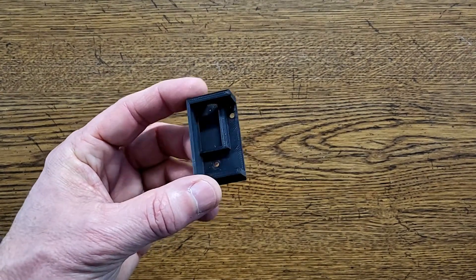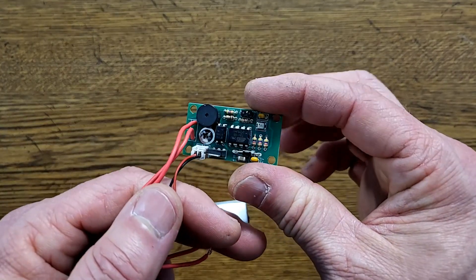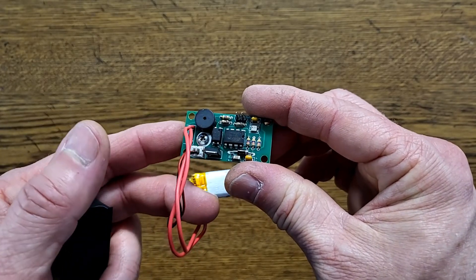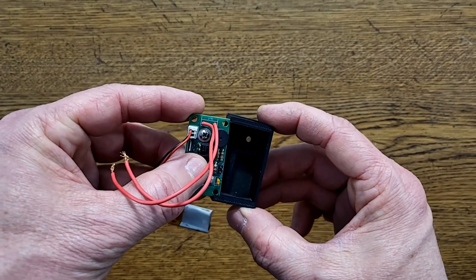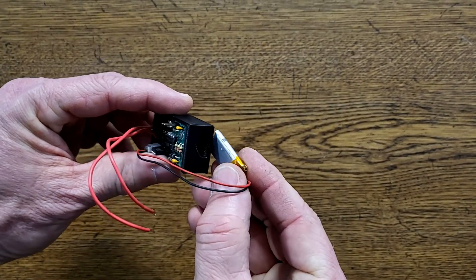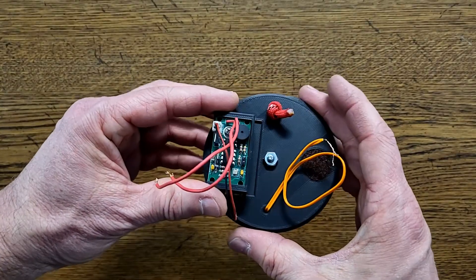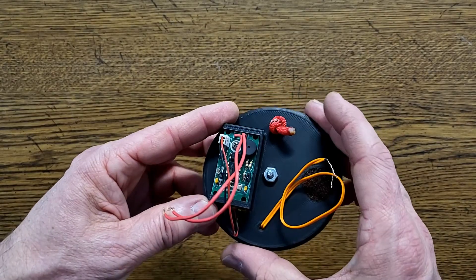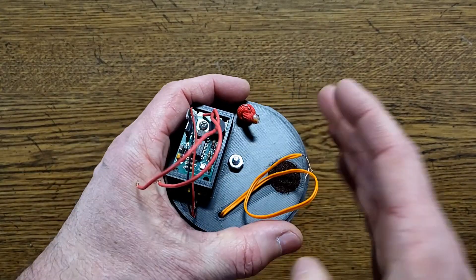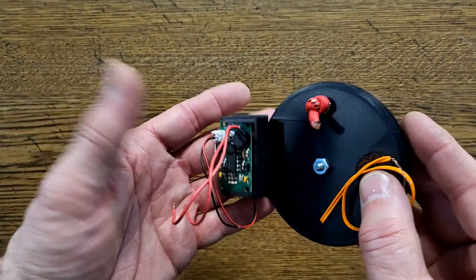Now let's take a look at the flight computer mount. This part is designed to hold the Egg Timer Apogee flight computer. We use the Egg Timer Apogee because it's a simple and inexpensive flight computer that comes as a kit that needs to be soldered together. We have a video on our channel covering everything you need to know about building it — there's a link in the description. The flight computer slides into the slot on the mount, the single-cell LiPo battery slides into the slot below the circuit board, and then the whole thing slides onto the base. This is a loose fit, so you may want to secure the mount and circuit board with a small amount of caulking or hot melt glue, though it's not absolutely necessary once the base is installed into the nose cone.